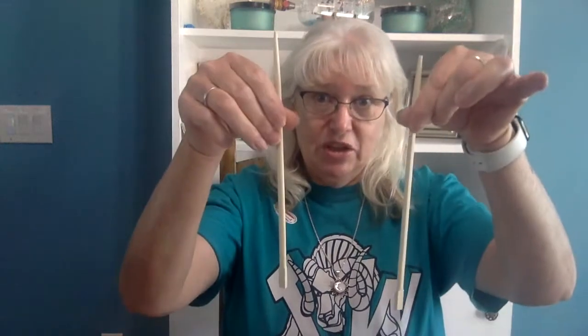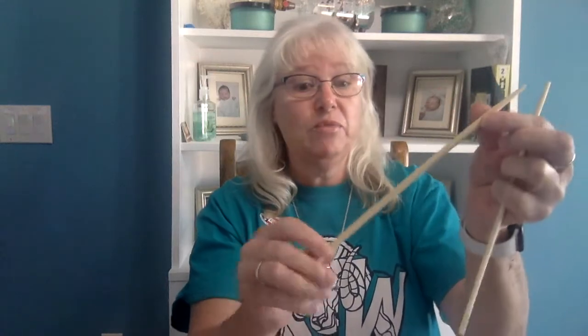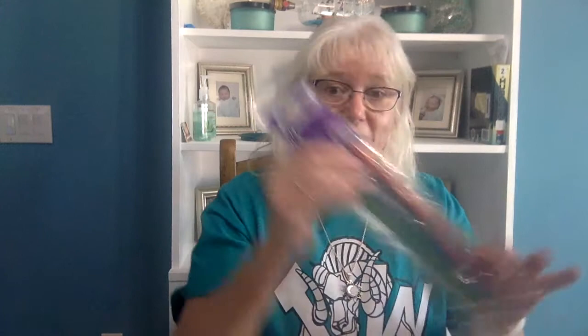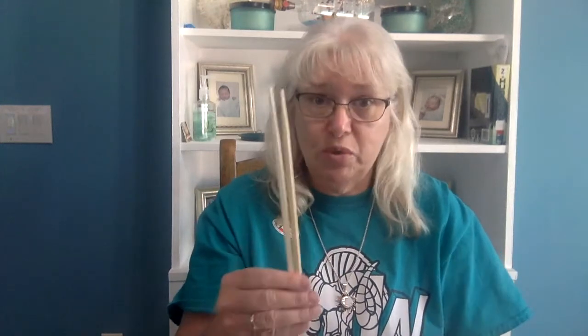All right, so equipment that we will need. We had Chinese food the other night, and when you get Chinese food you get chopsticks. Those will work really great for wands — as you notice they already have the nice point for you, and it's a really nice size for a small wand. Or you can get some of these dowels, and these are the thin ones as well. Or they even have colored ones. Or if you still have some of the thick dowels that we had last time when we made wands with the Harry Potter Club, those will work as well. I'm going to use the little bit longer dowel because I want my wand to be a little bit longer than the chopstick ones.